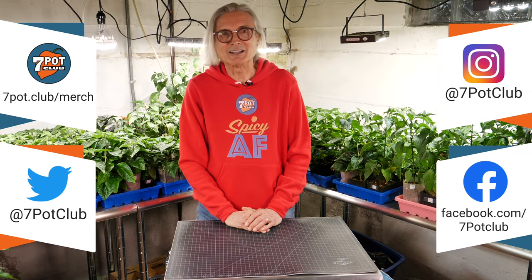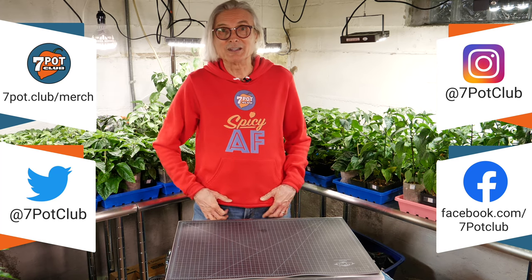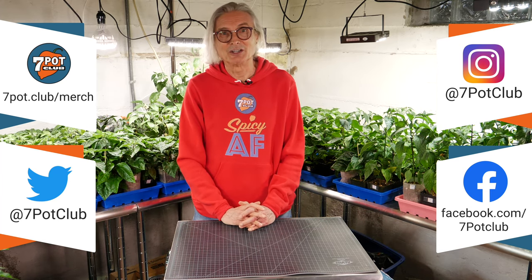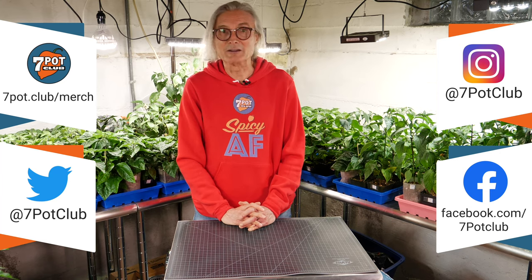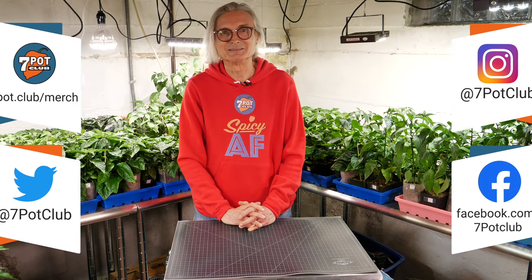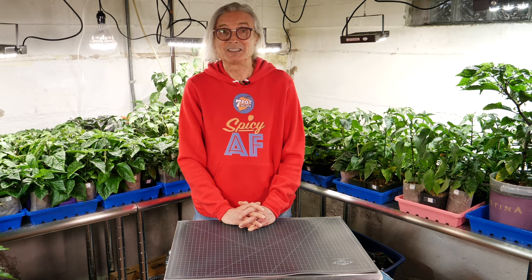Check out all our 7 Pot Club and Hot Pepper themed merch, including this new design, at 7pot.club/merch. And for even more 7 Pot Club, follow our daily exploits on Instagram, Twitter, and Facebook. For 7 Pot Club, I'm Rob. Stay safe, everyone.